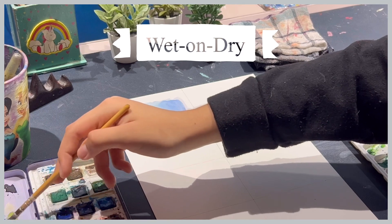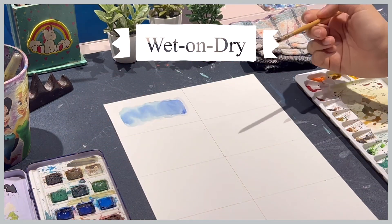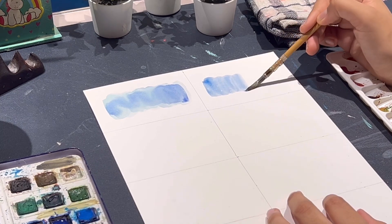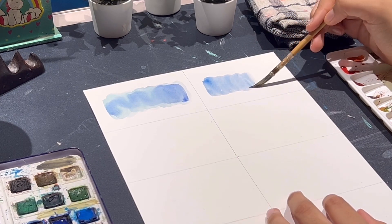The next one is the basic wet on dry technique, which you can understand what it means by the word itself. This is also the most widely used technique.